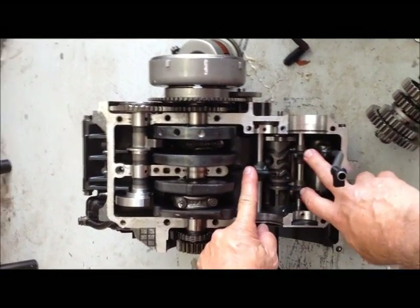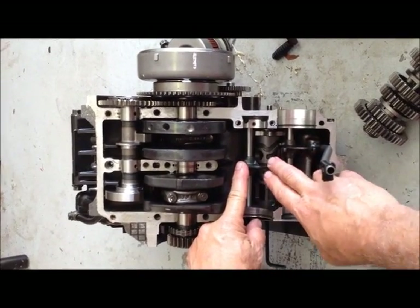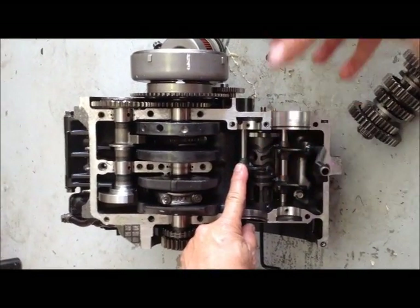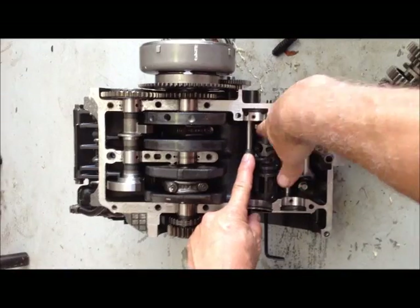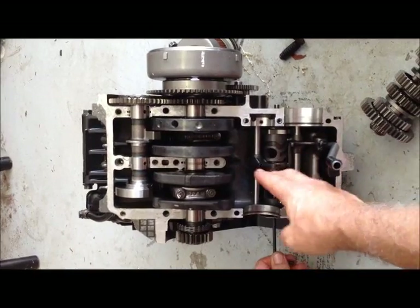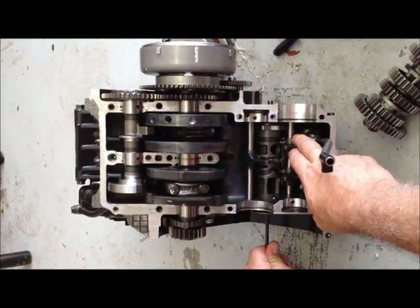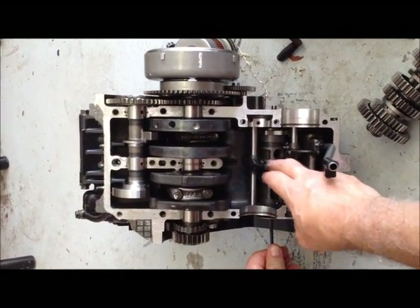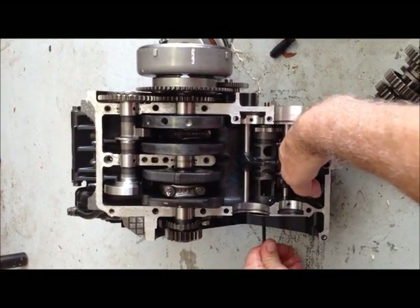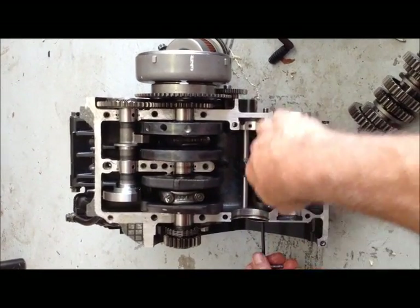These are the shift forks on the transmission. There's three of them for the six-speed Ninja 250. This is the shift drum. This star-shaped thing here — if you look at it from this angle, it looks like a star. These are the indents for holding the gear in place. What I'm doing here is I'm shifting, and you'll watch these shift forks move back and forth. They ride in a groove right here and here. As you turn the shift drum, the shift forks will slide back and forth and select the right gear.